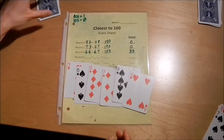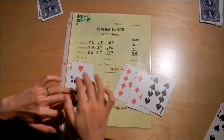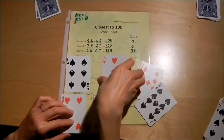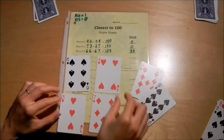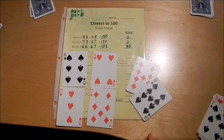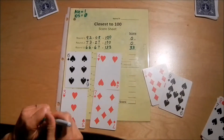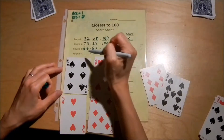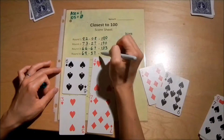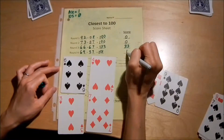Okay, six cards. Let's see — 63 and 47, that's a bit high. So I'm actually going to swap this out and make it 64 plus 37. I think that's the best I can do — I'll go with that. 64 plus 37 puts me at 101. I'm 1 over, so my score is 1.